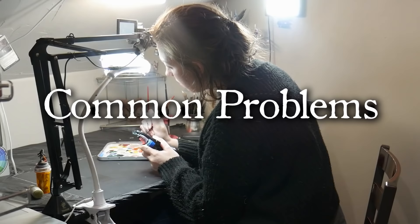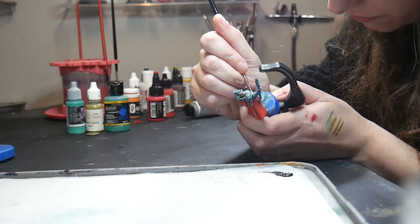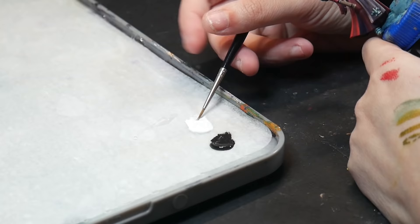Common problems. There are two common problems I hear about the most when it comes to wet palettes: either your paint has dried up, or the paint has liquefied into a huge puddle mess. Before we dive in, I want to reiterate that the wet palette's goal is to keep your paint wet and working for that session — anything after that is a bonus.